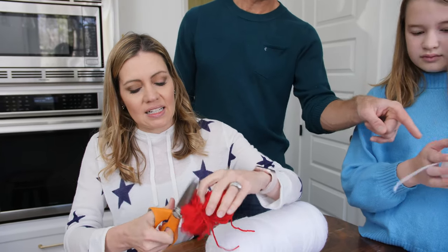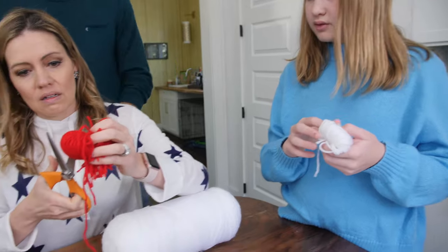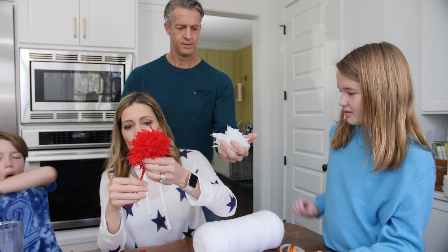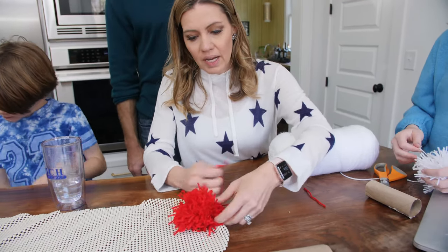And then you take these and you cut like this. So that's going to be tricky — you don't like to see some of these are flayed out. I know where the middle is. That's how the shag happens. So now with these little ties, push it through and tie it on.